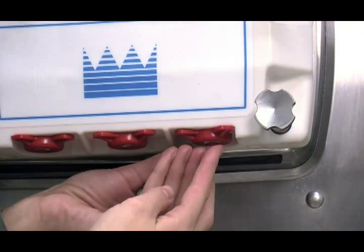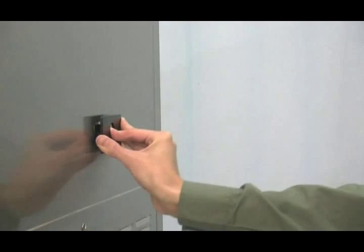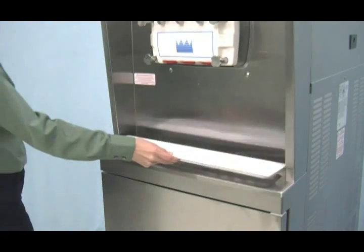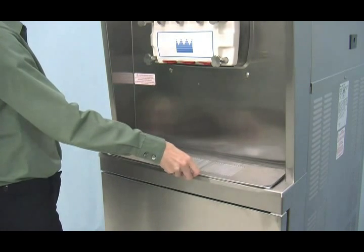Snap the design cap over the bottom of each door spout. Slide the rear drip pan into the hole in the side panel. Install the front drip tray and the splash shield beneath the door spouts.